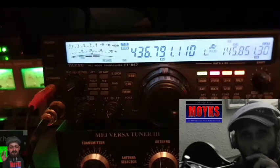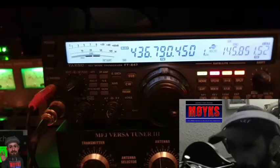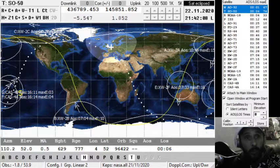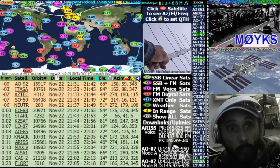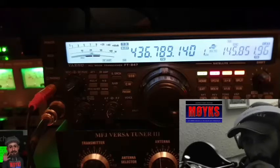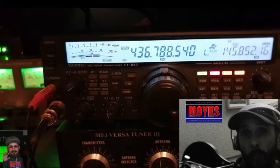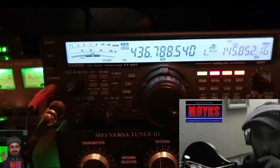Mike Zero Yankee Kilo Sierra — bit of a fade out. Mike Zero, standing by. QSL 55. Mike Zero Yankee Kilo Sierra, standing by. M0YKS, standing by.